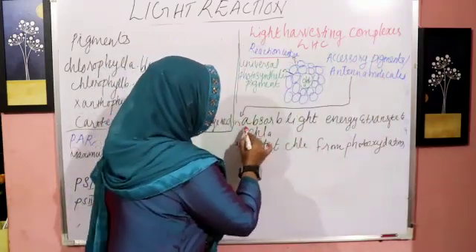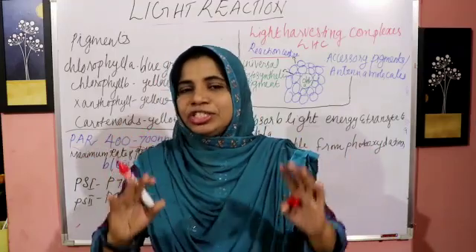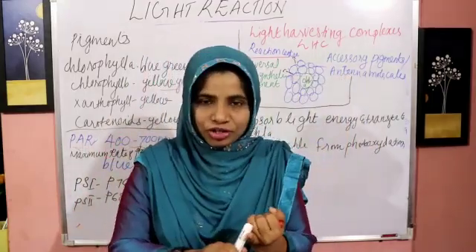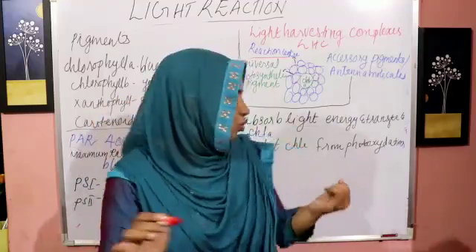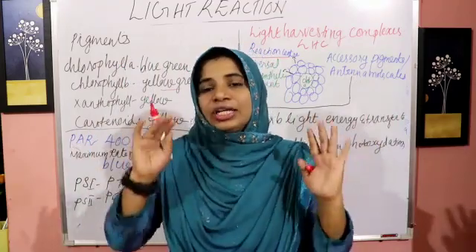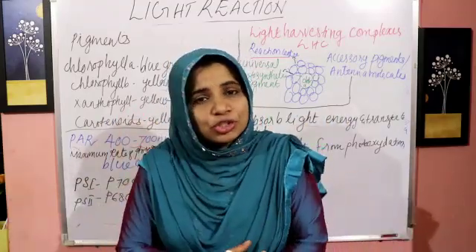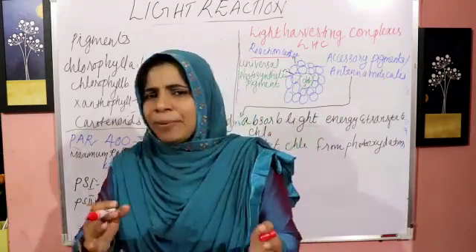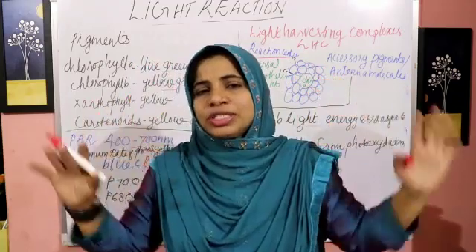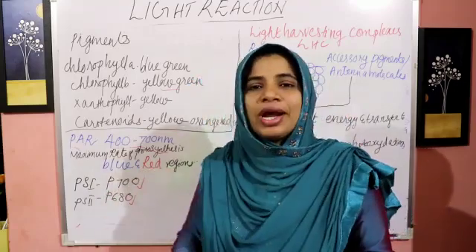The first function is to absorb light energy and transfer it to Chlorophyll A. Light energy is absorbed by the universal pigment — the leader called Chlorophyll A. We have two photosystems: Photosystem 1 (PS1) and Photosystem 2 (PS2).